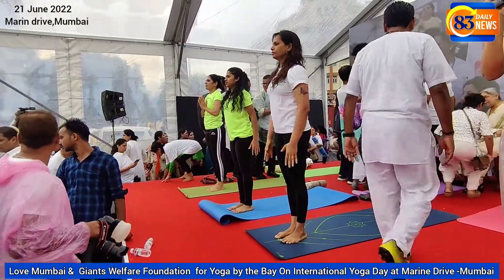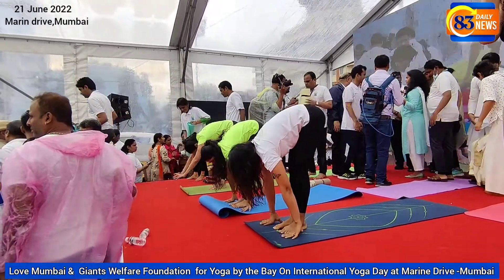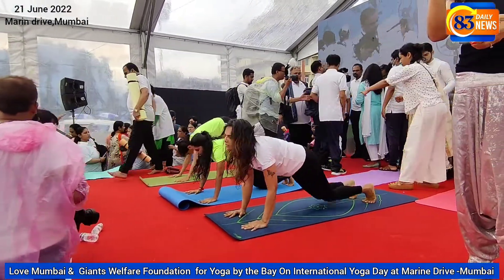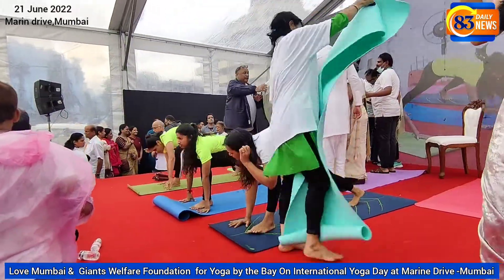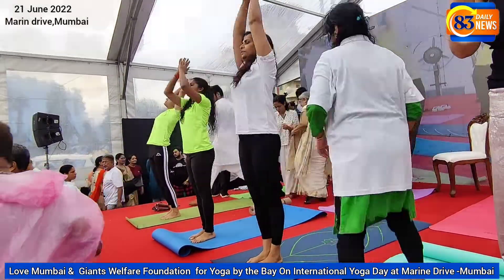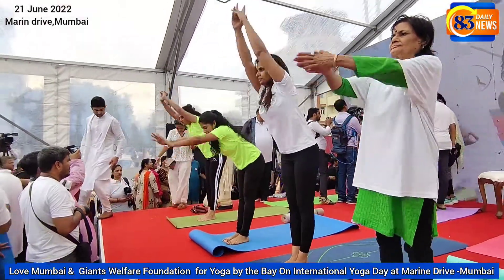If you are somebody with a sedentary lifestyle, you are heavy or have put on weight, work on Surya Namaskar. If you are somebody who doesn't want to lose weight but wants to work on strength-building, stretching, and flexibility, do Surya Namaskar. Just by doing simple Surya Namaskar, you can be active and keep your sedentary life away.